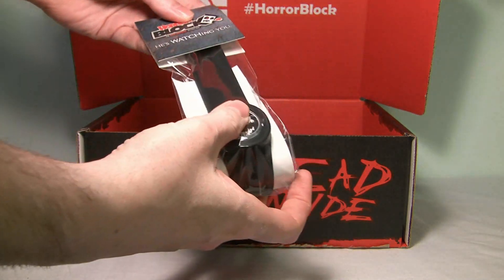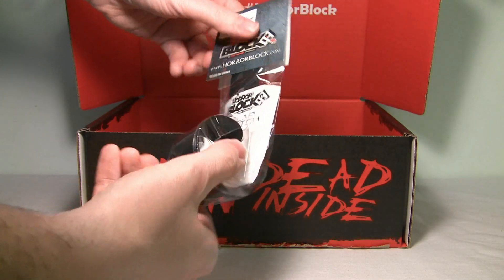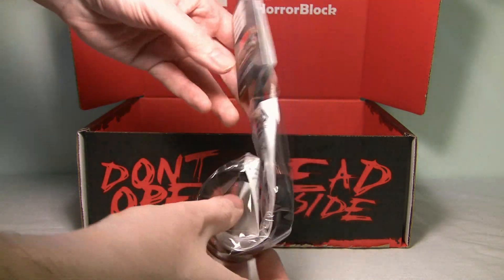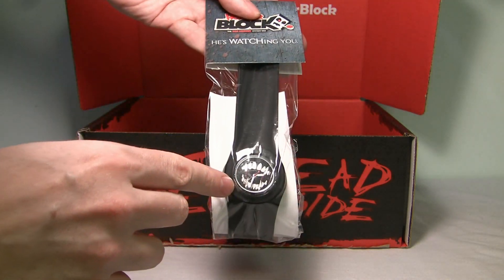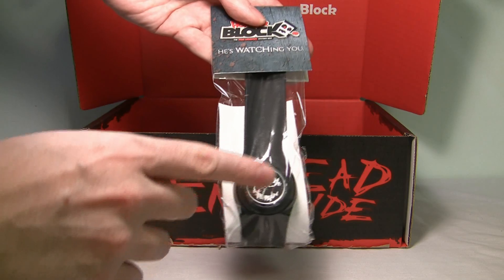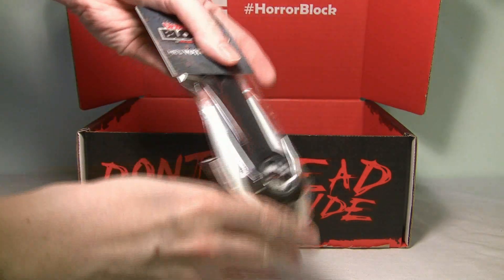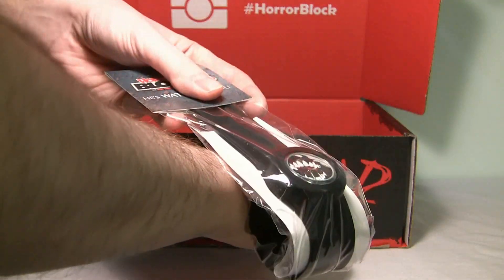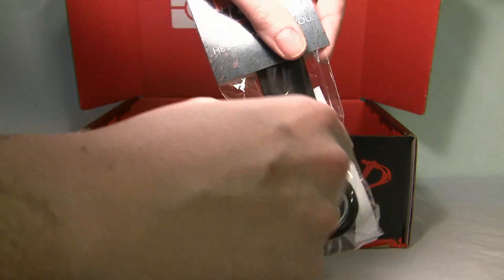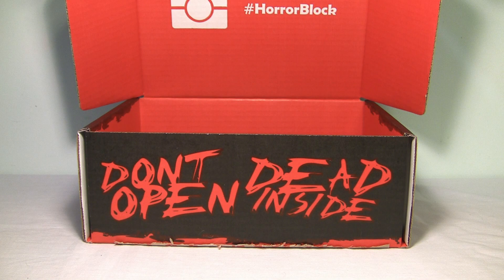We have a Horror Block "He's Watching You" slap watch, and it's actually made by Horror Block. I didn't know they made their own stuff, but apparently they do. It's got some teeth on it — that looks pretty cool. If you don't know what a slap watch is, you put it on your hand, go like that, and it slaps — the band slaps around you so you don't have to fumble with the little buckles and everything. So that's cool, and again, something you don't normally see.